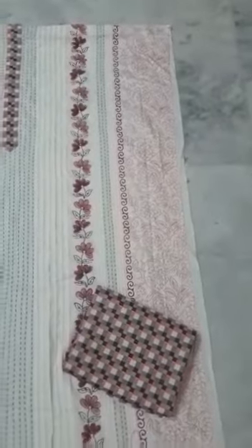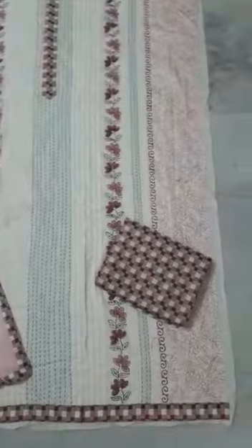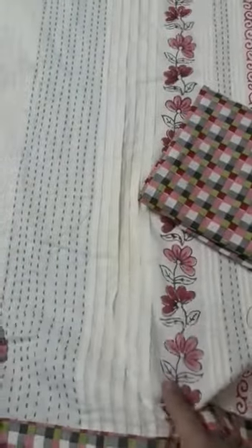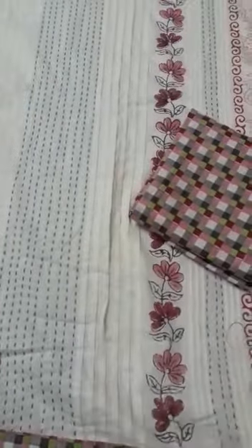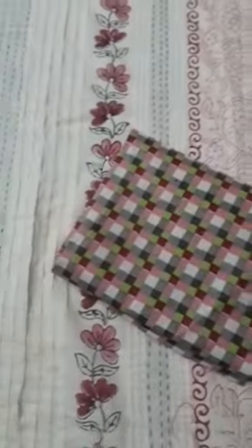There is also a beautiful floral print done at the end. This is how the top looks — this is an open piece of the top. We have also added a daman strip at the end. The top fabric is a very nice soft cotton in an off-white color.